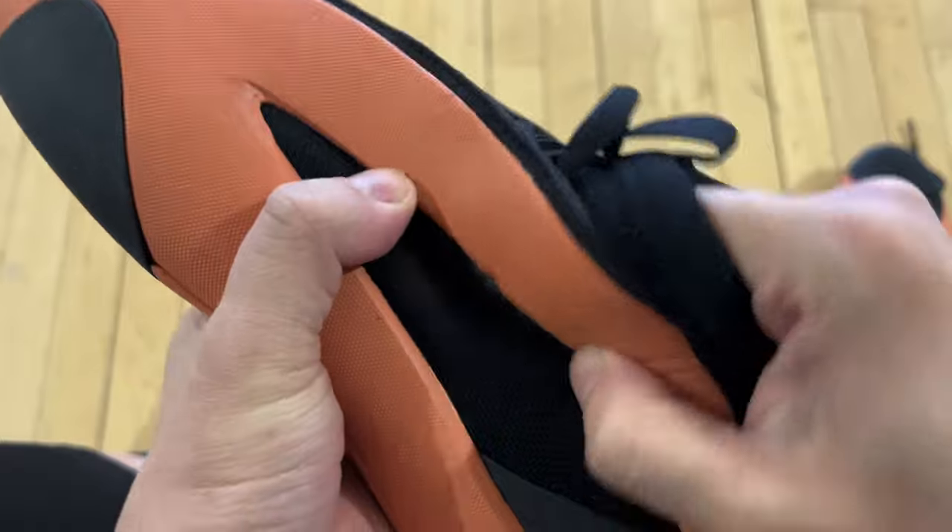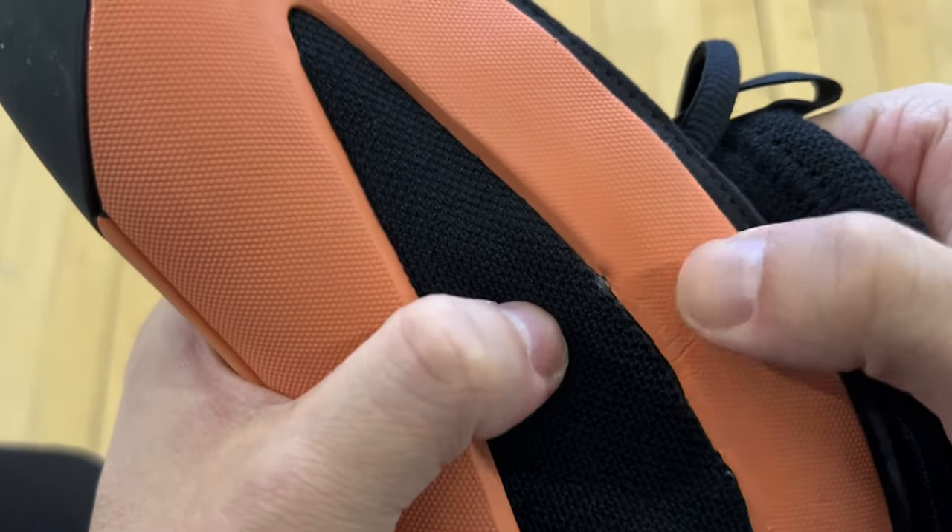Quality control kind of sucks with the gluing, stitching and all that. I looked at a few different pairs and they're hit or miss, just so you know, so you don't get turned down or anything. But it has nothing to do with the functionality.